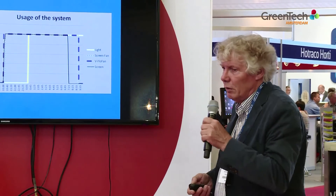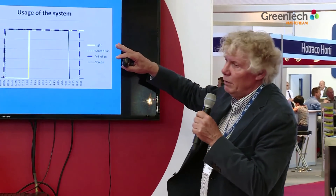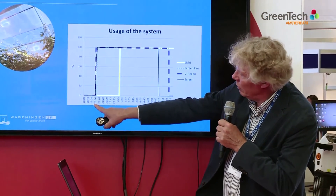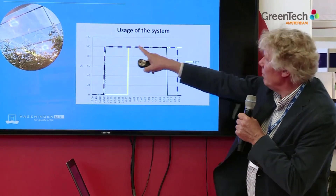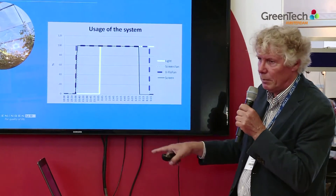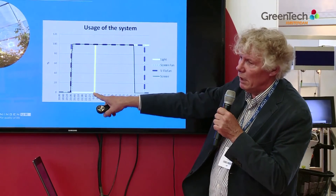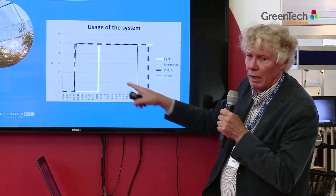The results of the tests are shown in some graphs. This is a day in February showing the use of the system. At 8 p.m., the screen closes and remains closed until 7:25 a.m. — fully closed the entire time. At that point, the two fans also operate, and around midnight we also start the artificial light. So here we have a period without light and a period with light.